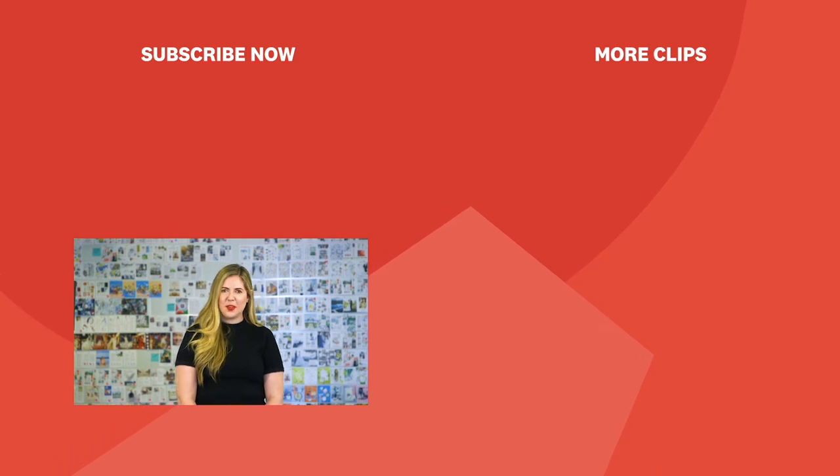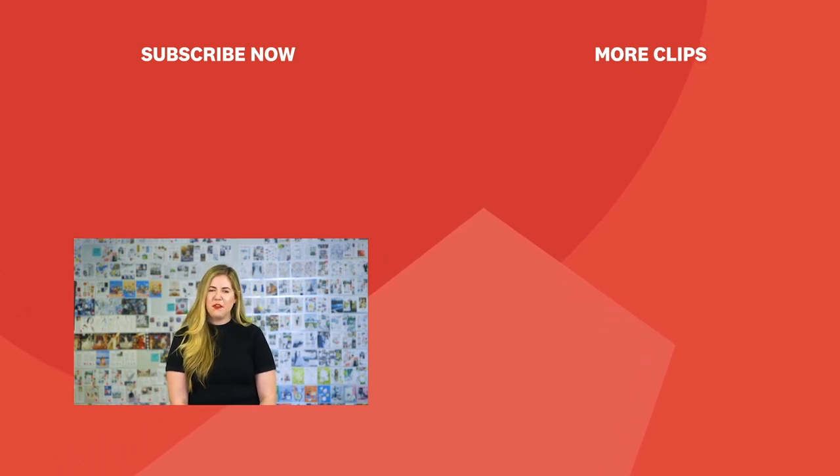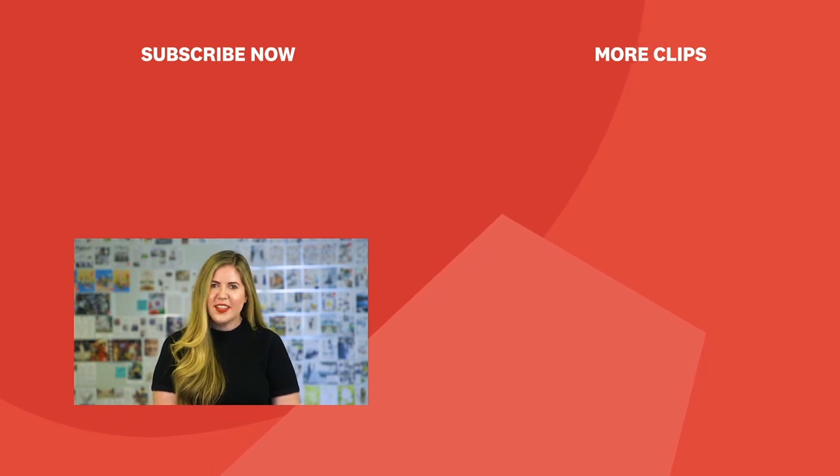Thanks for watching! Don't forget to like and subscribe, and be sure to check out the rest of our channel for new videos every week. Just hit the subscribe button.